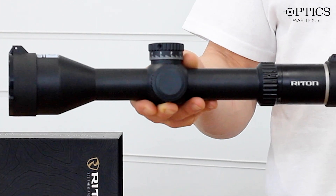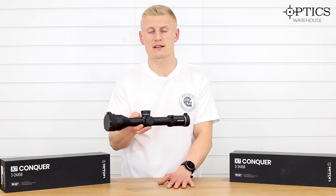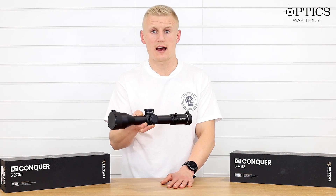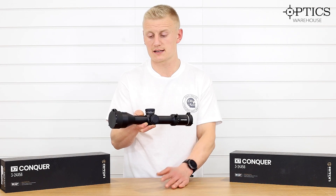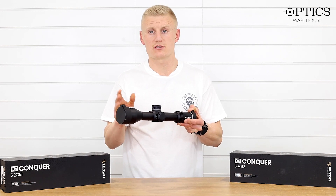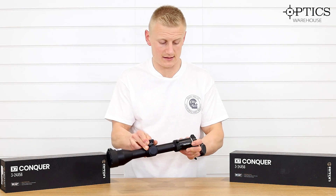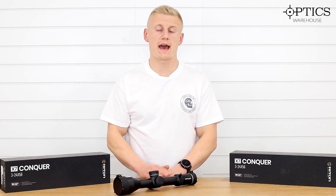The Riton Conquer X7s do come out of Japan, and that's the main difference between the X5 and the X7s. The X5s are made in China — in a very reputable Chinese factory that produces some really good optics — while the Riton X7s come out of Japan. Hopefully that gives you a good overview of the X7 series.